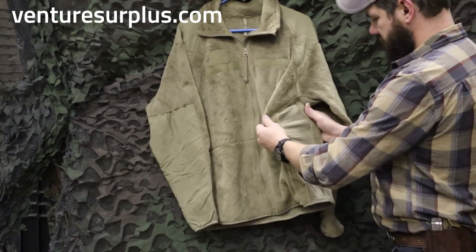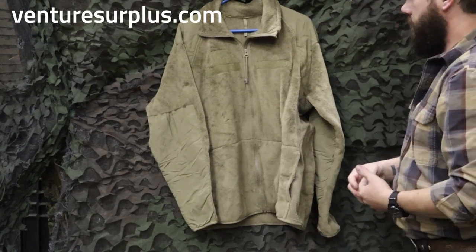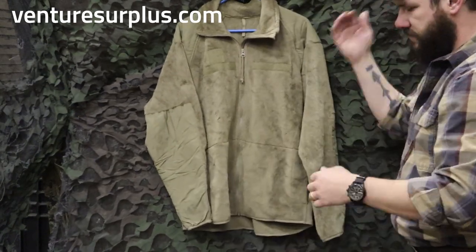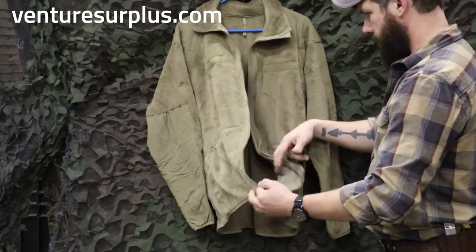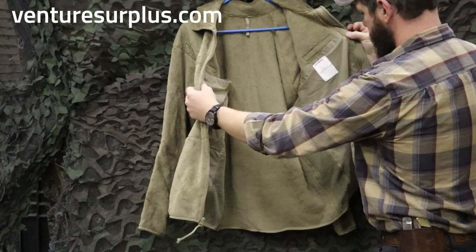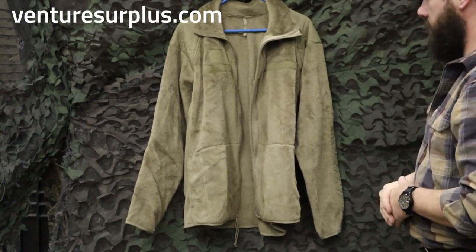On the sides, it's got some stretchy material to help you breathe and stay mobile and not get constrained by your clothing. On the back, nothing special — just your fleece on the back as well. On the inside, you've got a nice mesh pocket on both sides, so you can carry papers or whatever else. It's not too bulky and it's going to fit right in there.